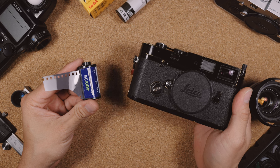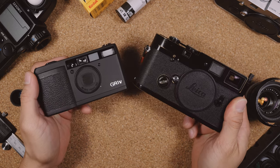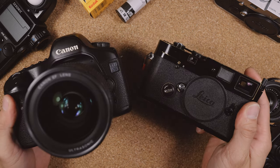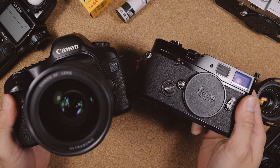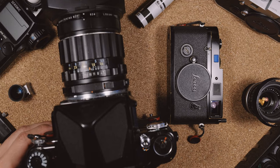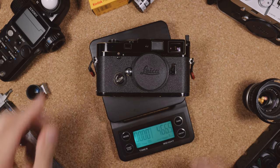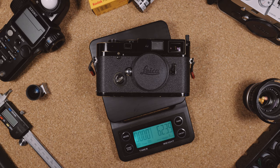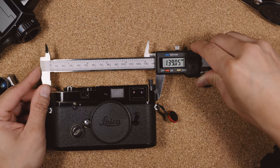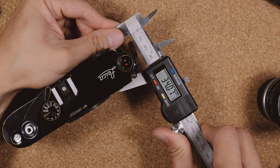Here's just how big it is compared to a roll of film, a point-and-shoot camera, the Ricoh GR1, a Canon DSLR, and a Pentax 6x7. While it is relatively small, it is heavy and dense. It comes in at just over 620g. It's just about 14cm long, 7.7cm tall, and 3.4cm thick.